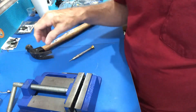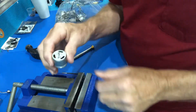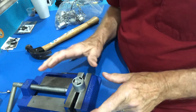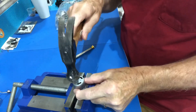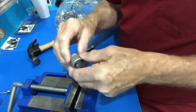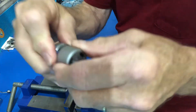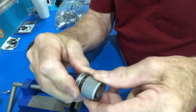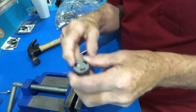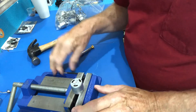And that's how that's done. Take it, put it in the vise like this, tap it until you get it out far enough, and you can pull it apart. Once you've got the shaft out far enough, reverse it to put it back after you've cleaned it. That's all there is.